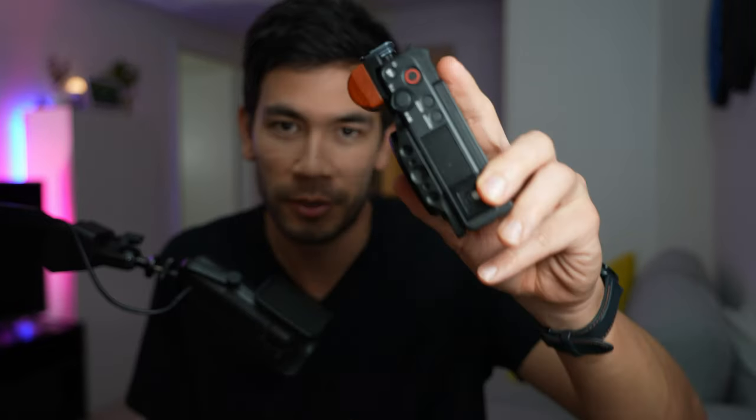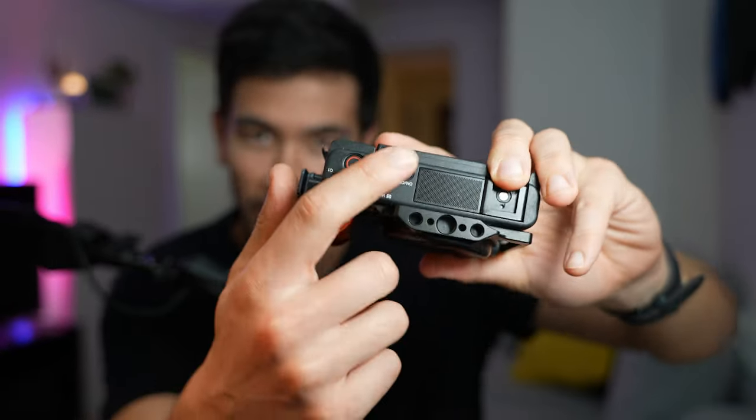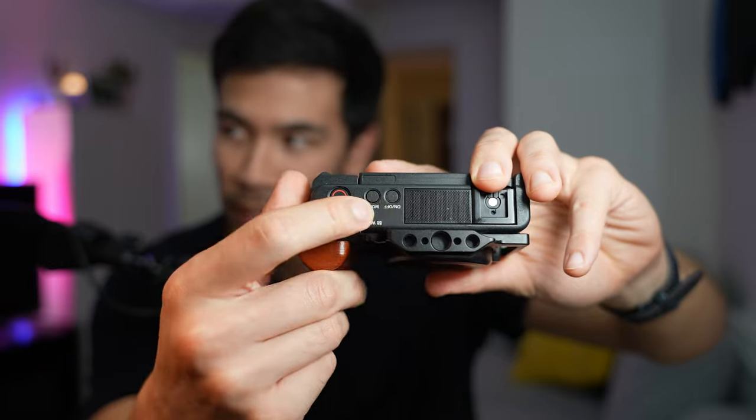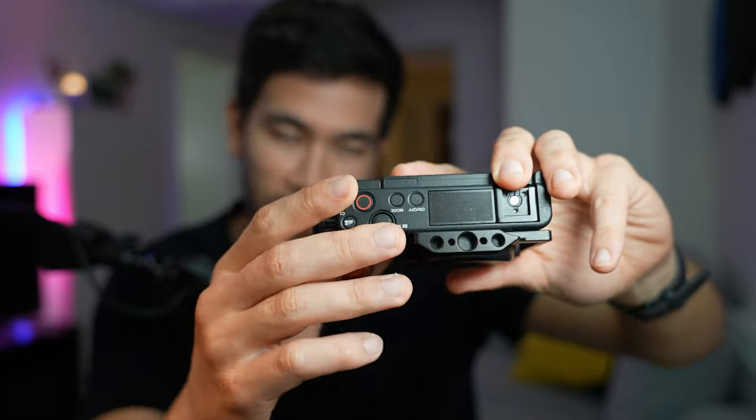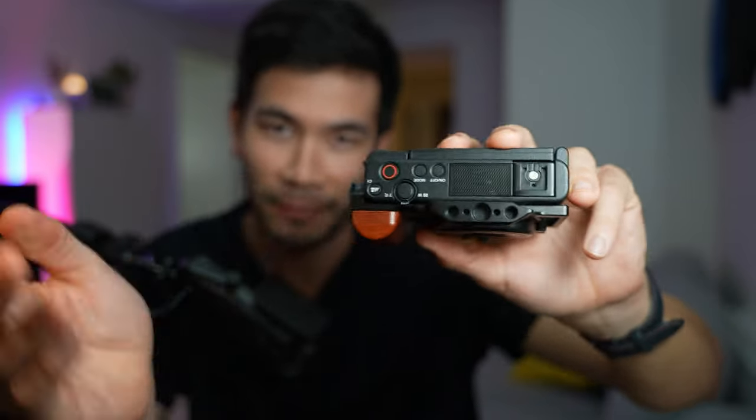The Sony ZV-E1 has a built-in microphone similar to all the ZV-E line — that's what they're known for. One thing I don't like is that they get pretty dirty, so if you ever want to return the camera and there's a little crud in there, you've probably voided the return policy. But thankfully, I want to keep my Sony ZV-E1.